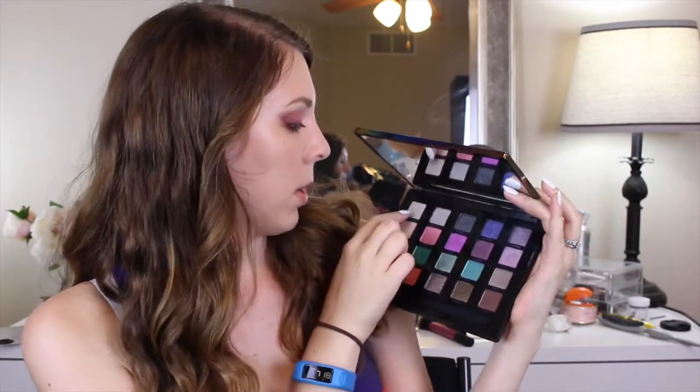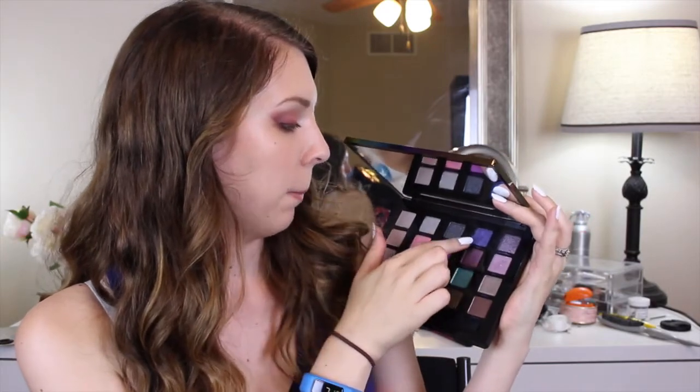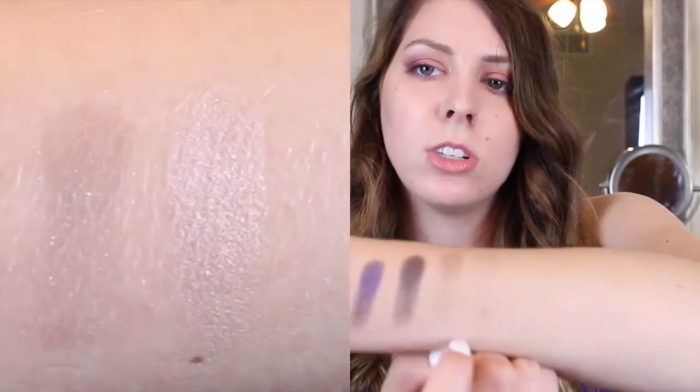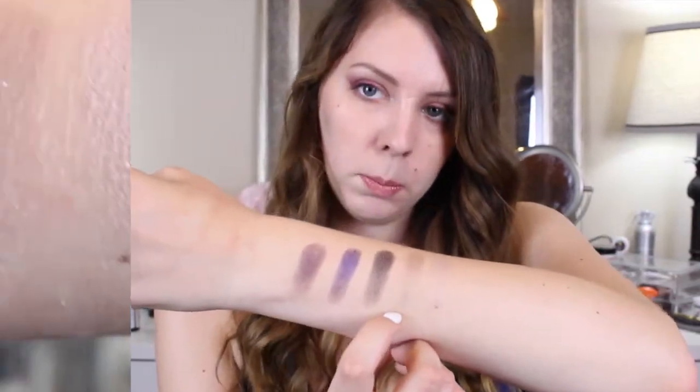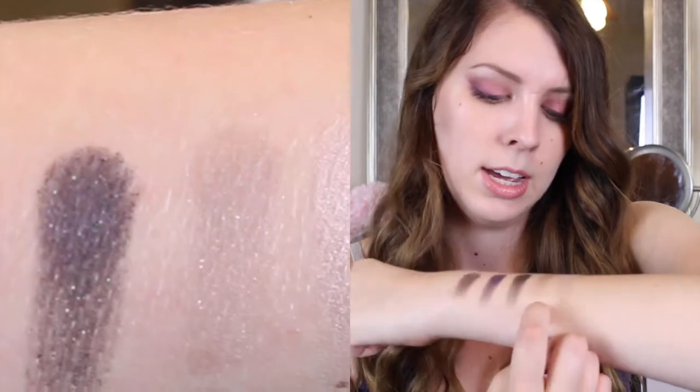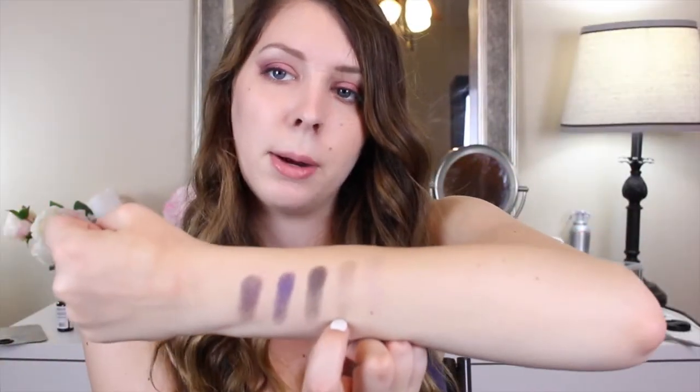We are going to jump inside and do some swatches of all these lovely colors so you guys can see what this palette is all about. The top row I'm going to swatch for you — the colors are Bones, Grip, Deadbeat, Beatdown, and Pandemonium. Bones is kind of a light champagne shimmery color, which is why you can't see it too well on my arm. And then we have Grip, which is kind of a gray sparkly toned thing that I didn't feel had a lot of pigment at all.